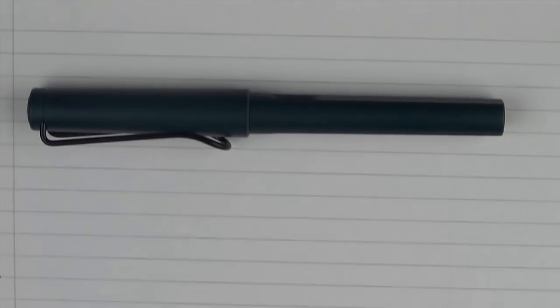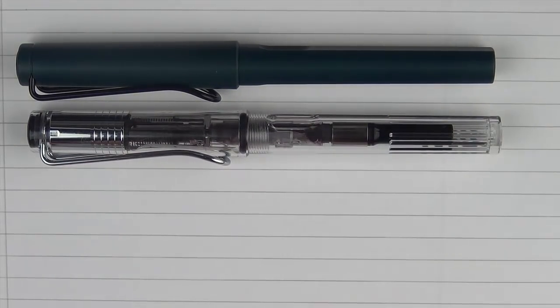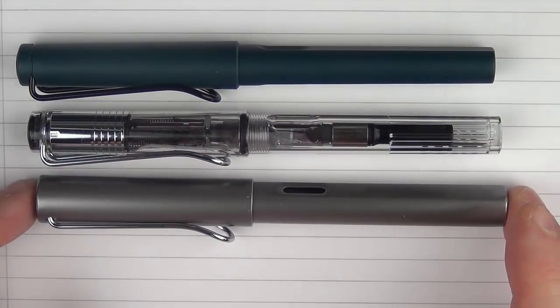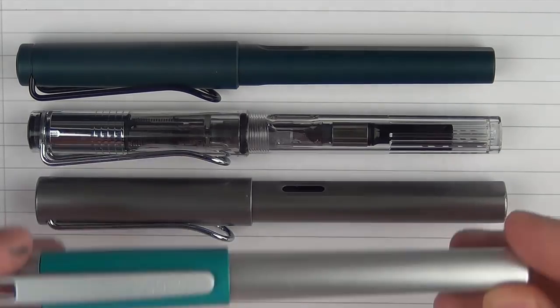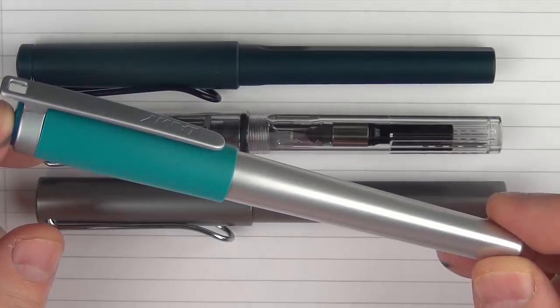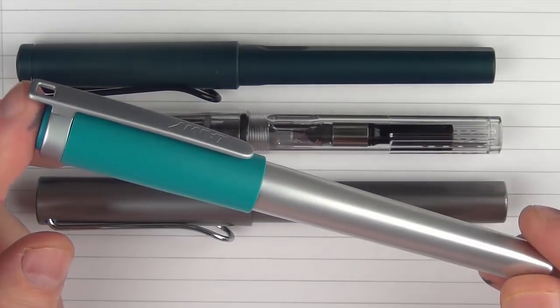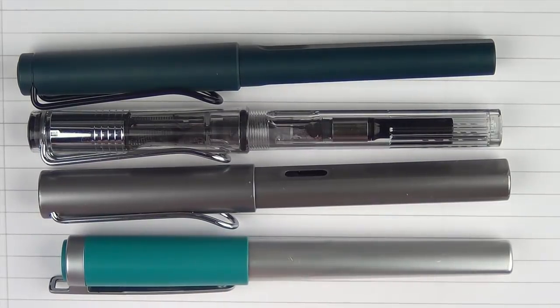Here are some size comparisons for the Lamy Safari Petrol. Here it is with a Lamy Vista, then with a Lamy All-Star, and then with another Lamy that doesn't get a lot of attention but was one of my first fountain pens — the Lamy Nex. I think they've redesigned this, but I got a lot of use out of that pen.